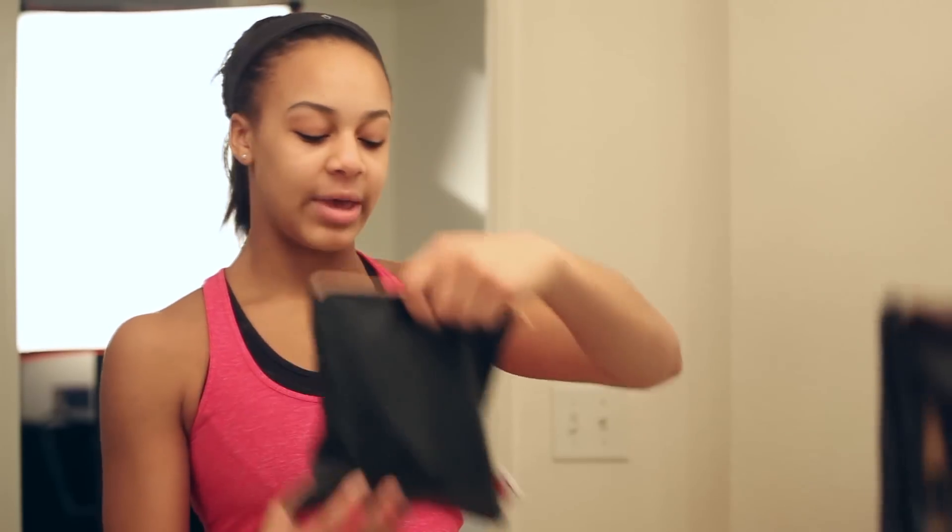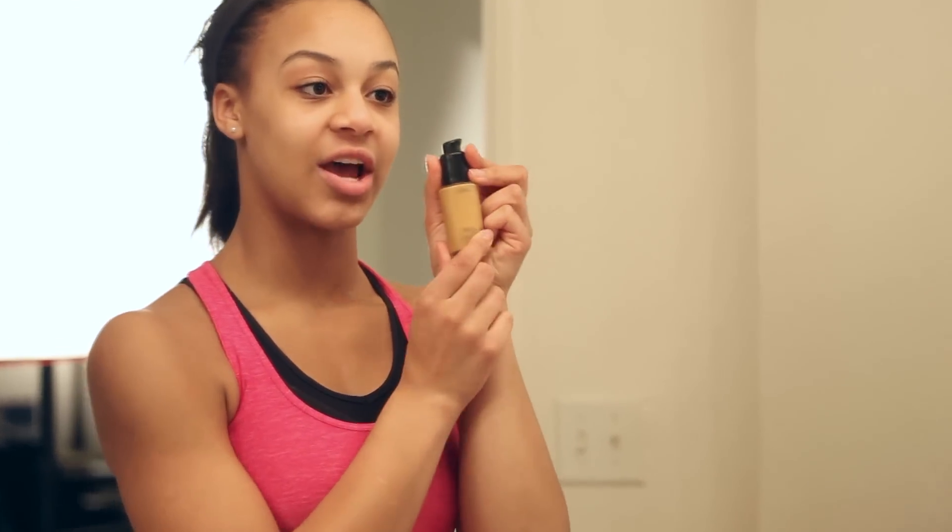I wear makeup pretty much all the time, especially whenever I'm on set because there's lots of cameras and lights and you just have to make sure that you're always on. So I have my makeup bag and first I...